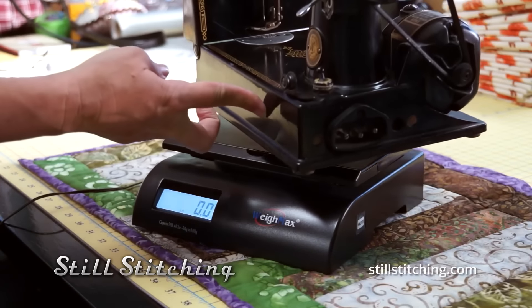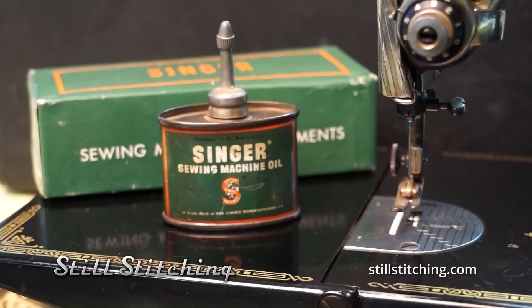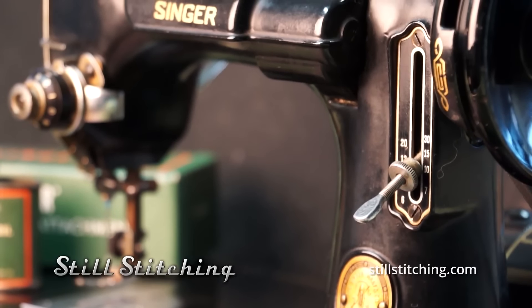The first attribute of it is its name: featherweight. But it was designed very, very carefully and perfectly. So your stitch quality is very consistent.